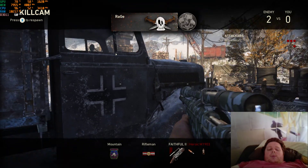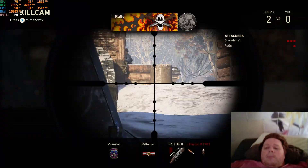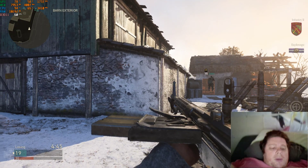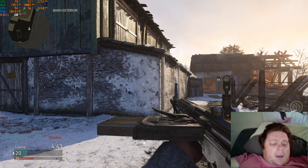Anyway, that'll do it. Hope you like this video — hit the like button and subscribe to my channel. I'll see you in the next one.